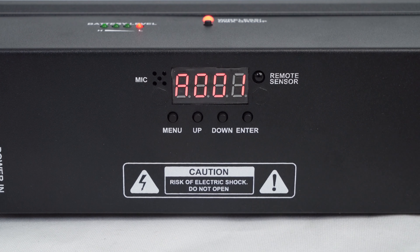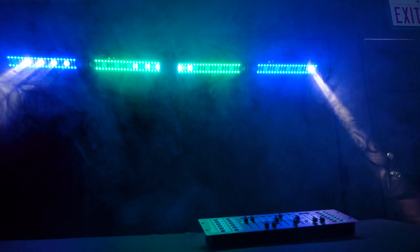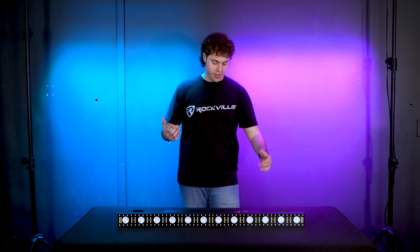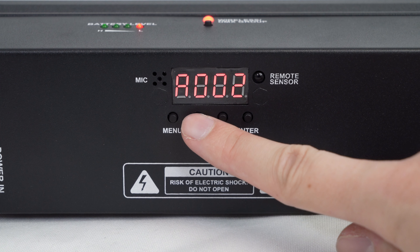Starting with the DMX address mode — this allows us to set up the DMX address for the light so we can use it with our DMX controller. From here we can use the up and down buttons to change the DMX address, so if I press up I can switch it from 001 to 002, and so on.